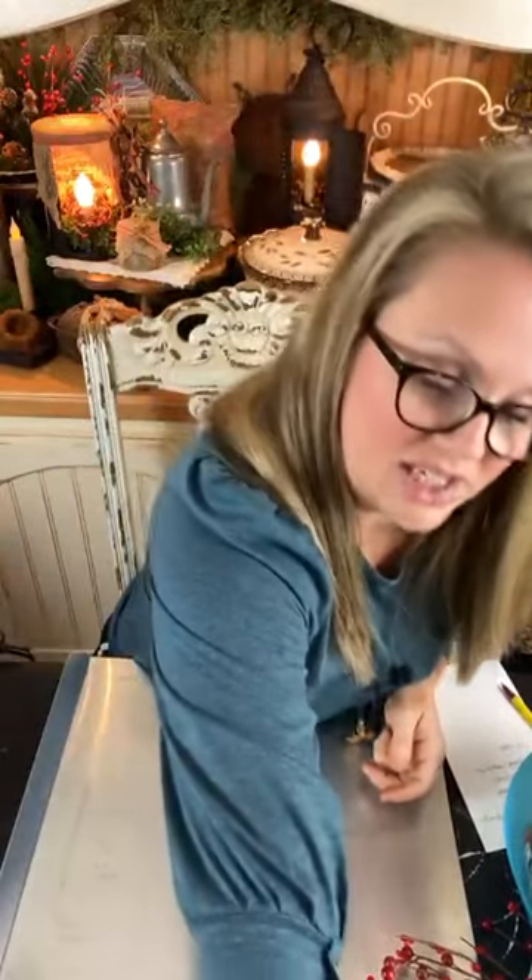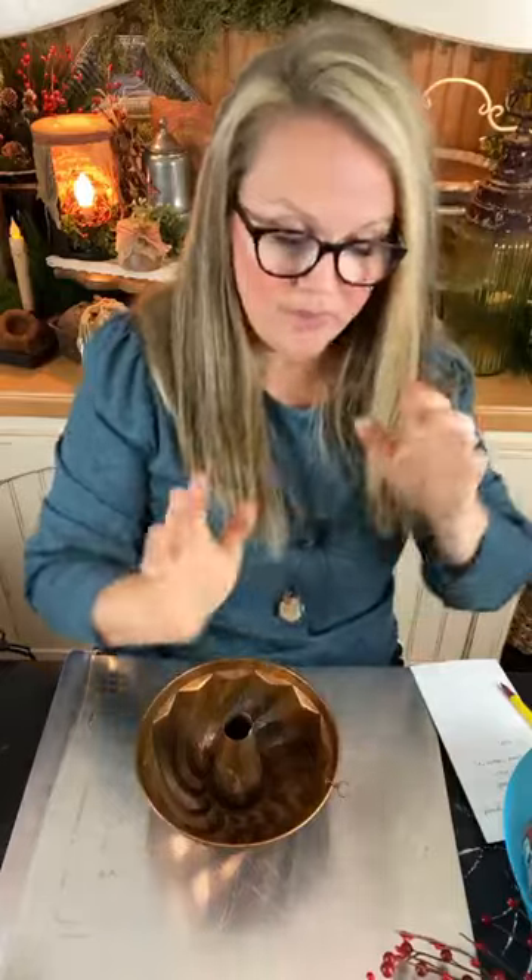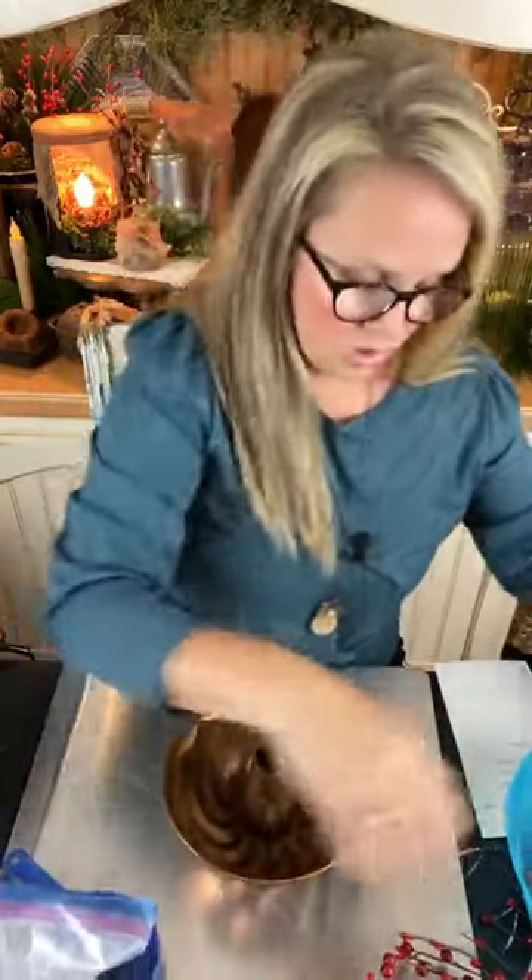I want to show you how to do a Christmas version of this — similar but slightly different. I was so excited because I found a vintage Jell-O mold, which I've been looking for forever. So I'm going to whip this together, show you how I do this, talk you through the oven process. I already have one that's pre-made, and we're going to use it in a little vignette. If you want the recipe, I have a basic general recipe pinned at the top of my Facebook page.